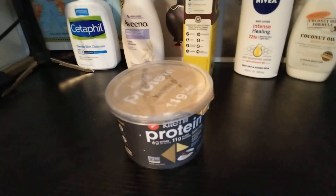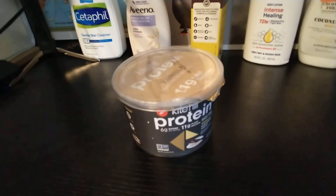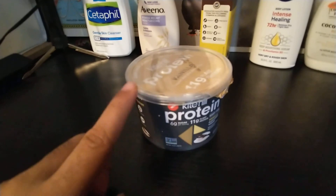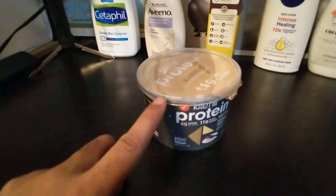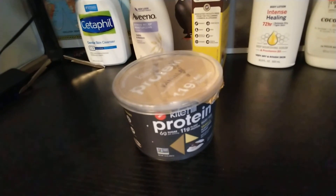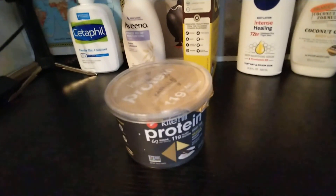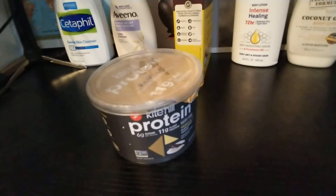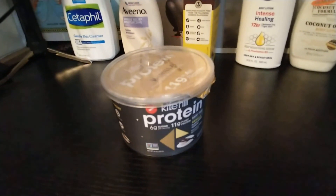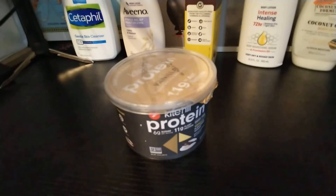If they ever substitute the protein for something else, I would definitely mix them up — buy this one one week, buy that one the next. But I'd have to buy two of these because this isn't enough servings for me for the week. I think this is five dollars, just like the other one, so that might be a little difficult. I like to keep my daily meal spending under five dollars — if it exceeds that, I have a problem. Buying two of these would probably still keep me under five dollars, so if they ever substitute that protein, I'll buy it later.